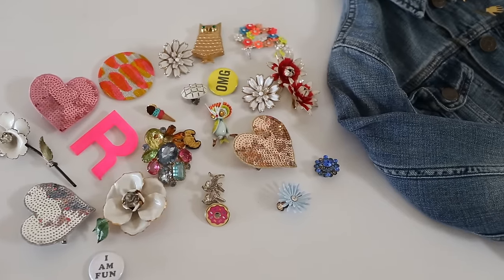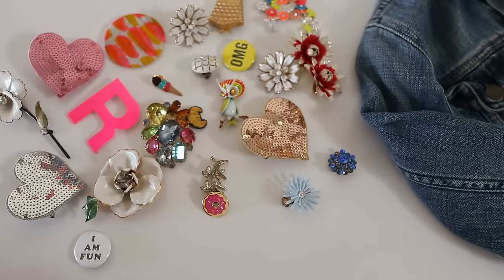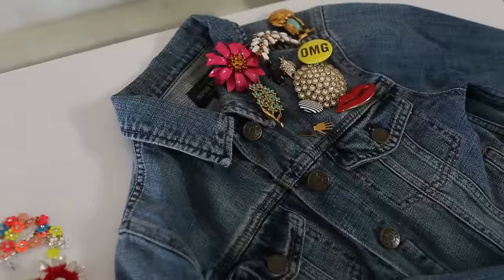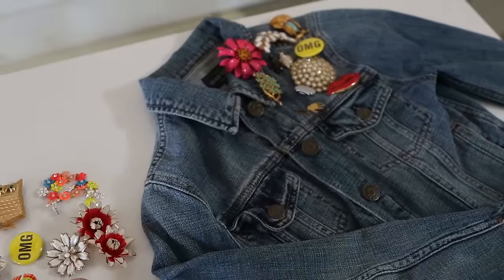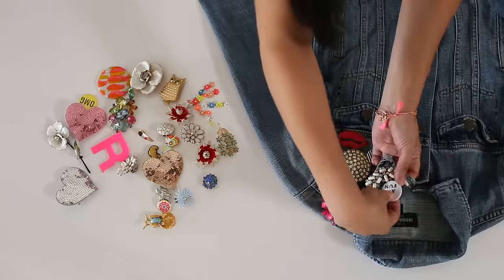Everyone knows that you could put a pin right on your jacket, but I love clustering them using both large and small, new and vintage, and really taking it to the next level. Here's an example of how I would accessorize a jacket. I love placing them in a cluster, mixing both vintage and new pins.